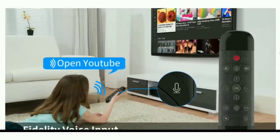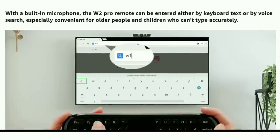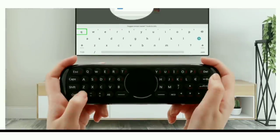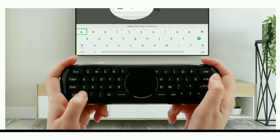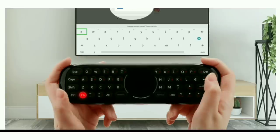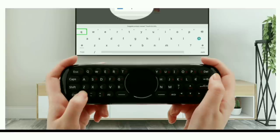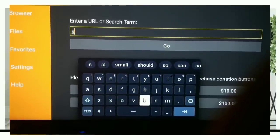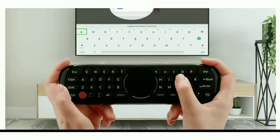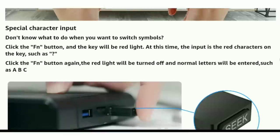This remote also has an integrated voice assistant built right in — I believe it was on the prior version as well, but it definitely comes in the new version. It has the full QWERTY keyboard, and guys, once you start using this you're not going to want to use anything else. If you're on a Fire Stick trying to search something letter by letter, or on an Android TV searching one letter at a time, it's so annoying. Having an actual full keyboard on the back of your remote makes a world of difference — it's so much easier.